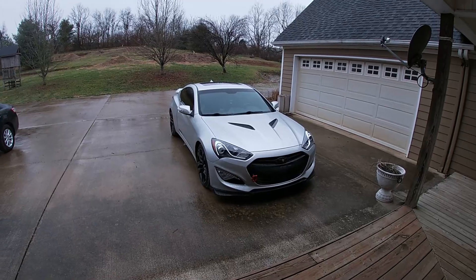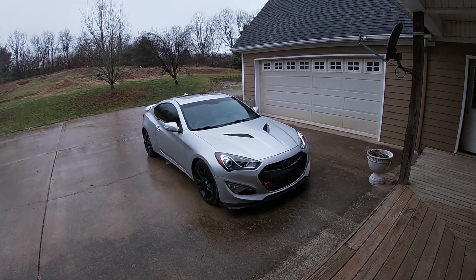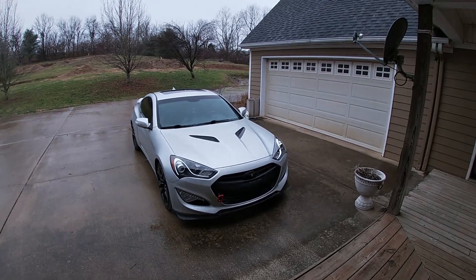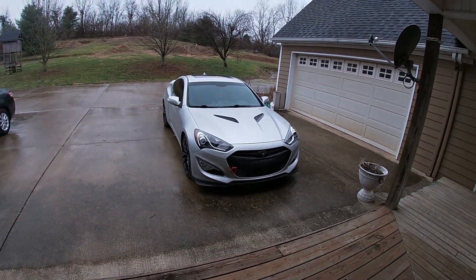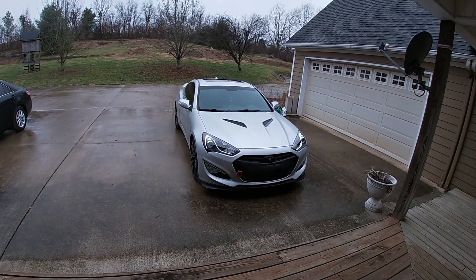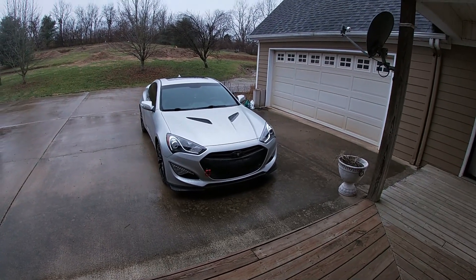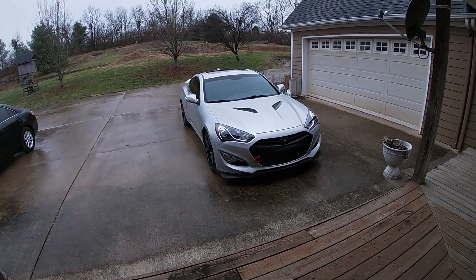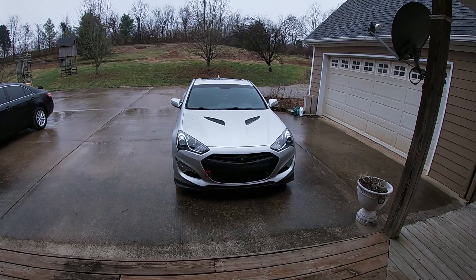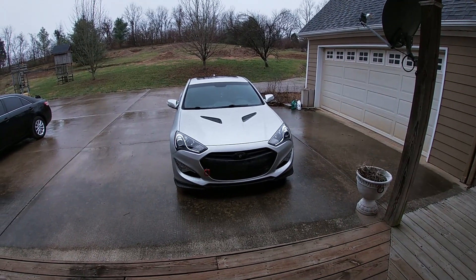If you have bigger rear tires — mine are 245s — if you had 255s, 265s, or even 275s, you could probably launch at 2000-plus RPMs and that alone would drop your 0 to 60 time tremendously. For those of you guys with bigger rear tires, let me know in the comments below what the best 0 to 60 time you've ever gotten is. That's going to wrap it up — hope you guys enjoyed this one. Drop a like, subscribe, and I'll see you in the next one.